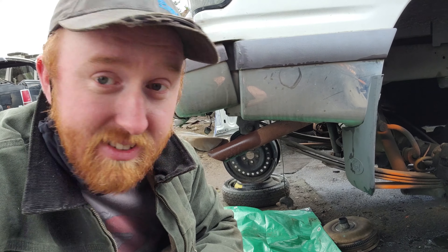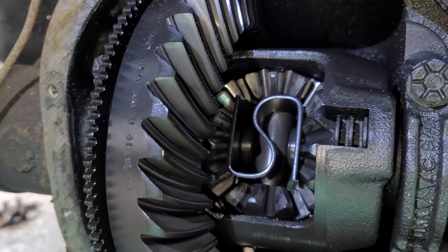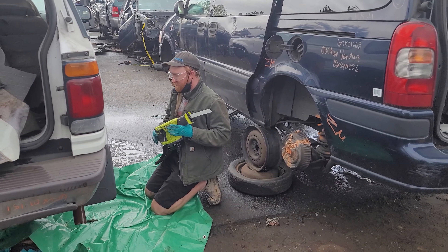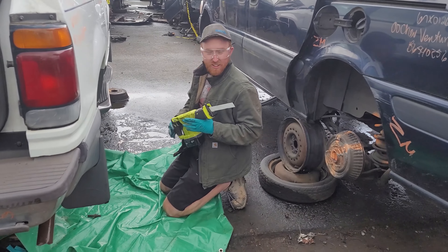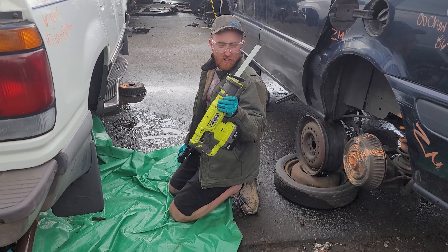I'll pop it out and see if the insides are nice and good. Make sure the gear teeth are good — that's what I'm talking about. Pulled the diff cover and it looks brand new, doesn't smell bad, and the oil coming out was a nice golden color, so I think this is it.